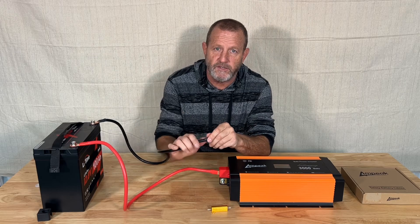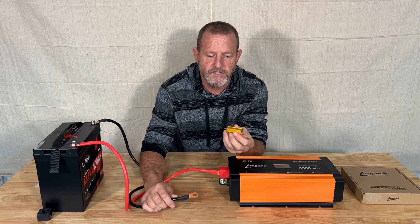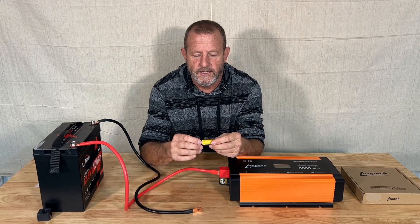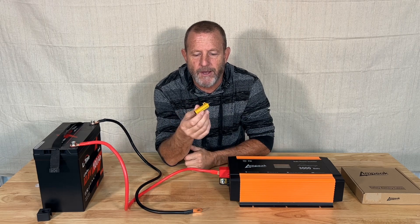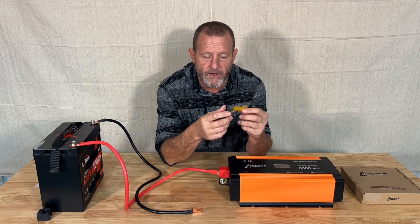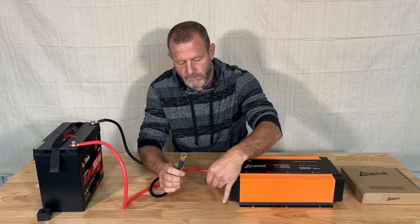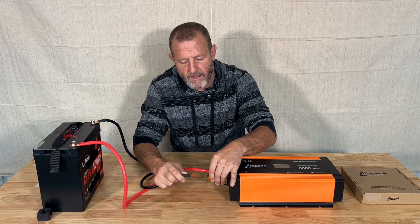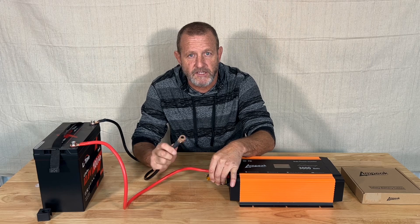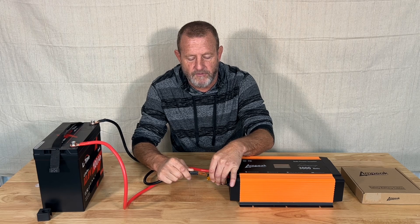What we do, and what we've always done traditionally to eliminate that from happening, is use a pre-charge resistor. All this is is like a 50-watt, 7-ohm resistor. They're super cheap — a dollar, a couple bucks for something like this — and we just keep it on hand. When we go to hook our inverter up, we hook this to the negative lead on our inverter and to the negative on the battery. That's going to slow down that flow of current. We hold that for a few seconds.